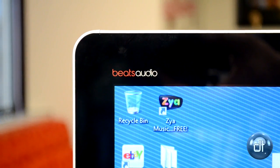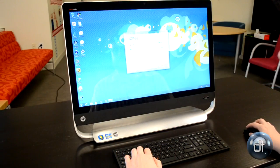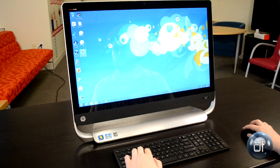It doesn't look quite as crisp as you might be expecting. It's not really a problem with media — this computer looks quite good when you're watching movies or playing games — but if you're doing a lot of productivity or a lot of web browsing, you will notice it and it can be a bit of a problem.